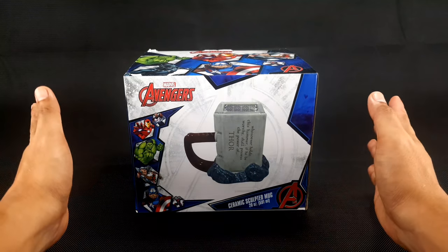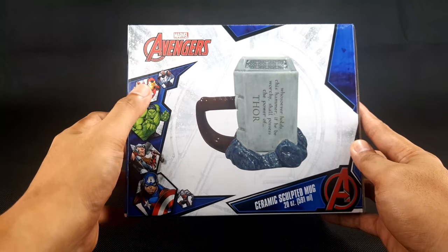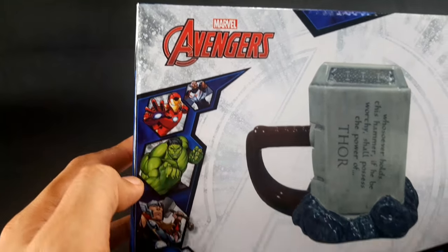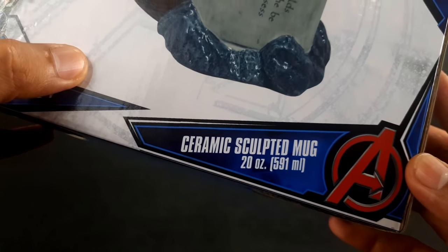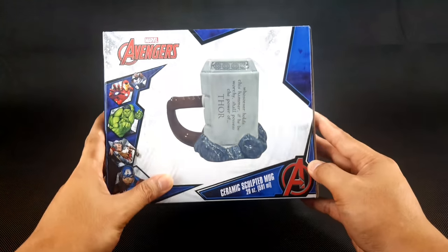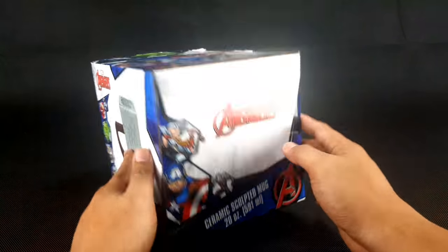On the box, in front, it says Marvel Avengers with pictures of Falcon, Iron Man, Hulk, Thor, Captain America, and Ant-Man. It also says Ceramic Sculpted Mug, 20 oz, 591 ml, along with a picture of the Mjolnir Ceramic Sculpted Mug.